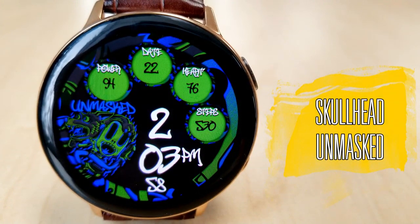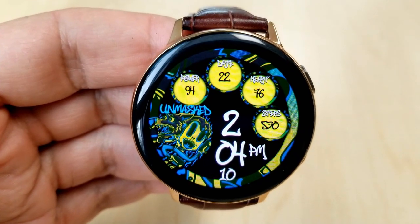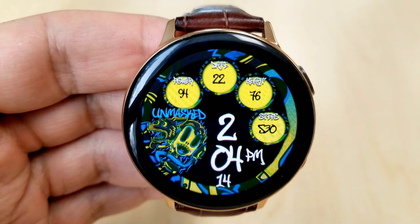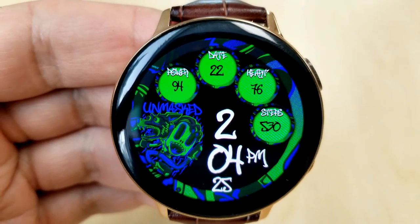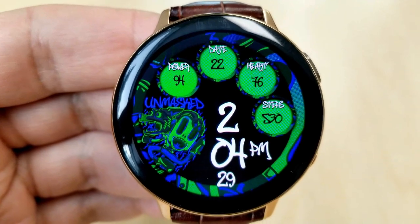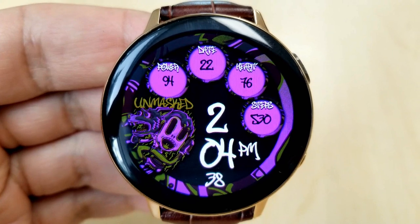The last one I want to show you features another freaky design, although this one definitely feels more horror related — you have a creepy and scary looking kid along with their angry and possibly rabid dog in the photo to the left. If you double tap over top of that graphic, you can cycle through a number of multi-tone theme variations, which just ups the creepy factor even more.